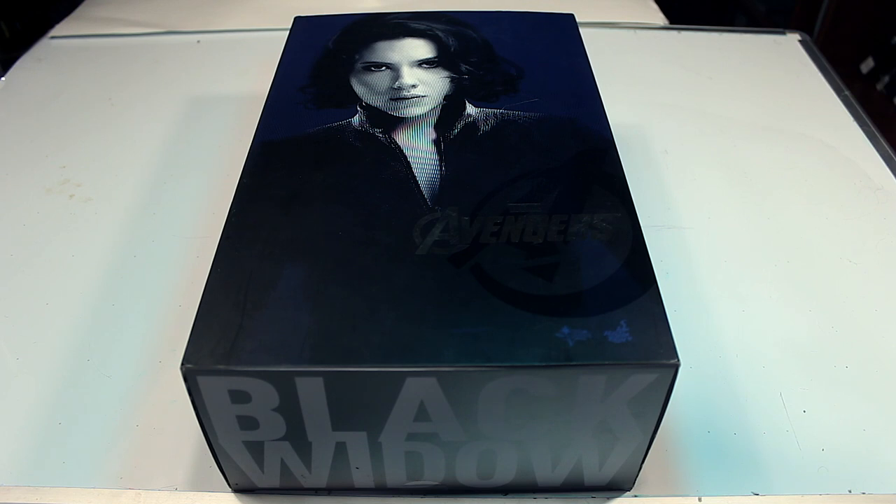And we're back everyone for another Hot Toys review. This time we're going to be reviewing the Black Widow figure from the first Avengers movie.